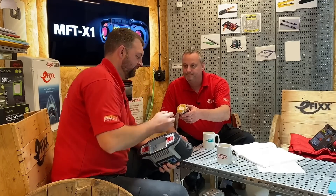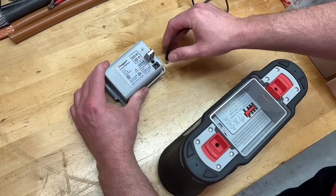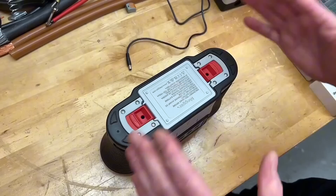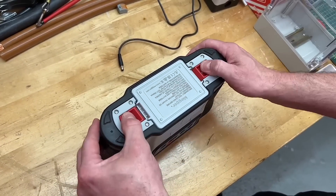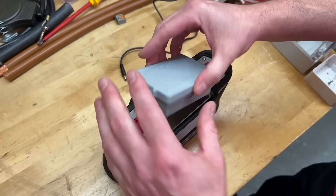We've got a rechargeable battery here, and there is nothing more satisfying than when this goes into the X1 tester. We've got our locating pins here, and as I drop it in, there it is — connected. To release it, both sliders and it pops up. Take it back out and obviously we can recharge it from this point here.